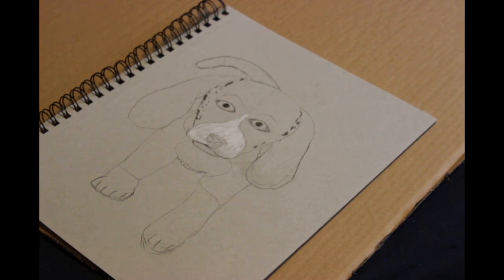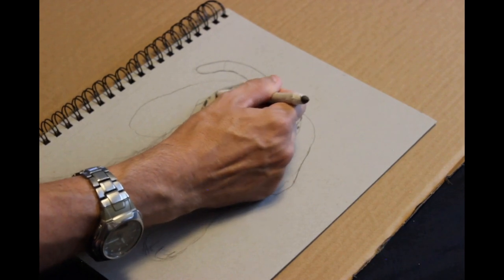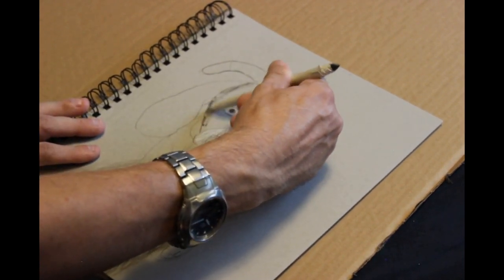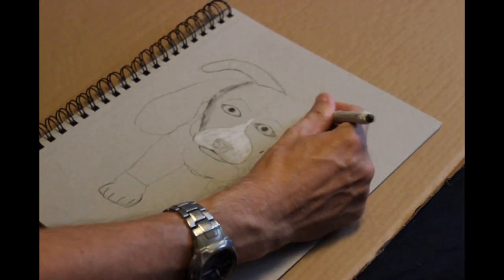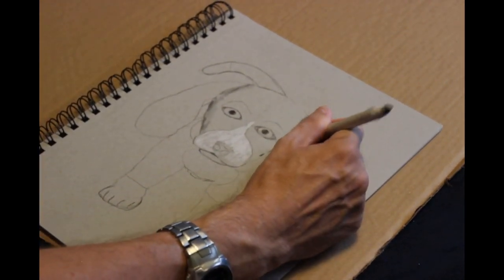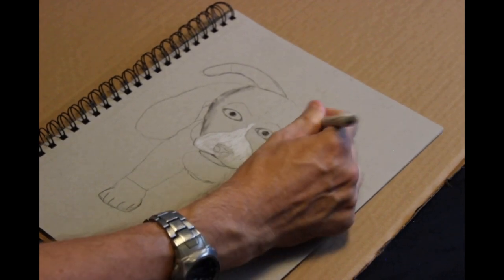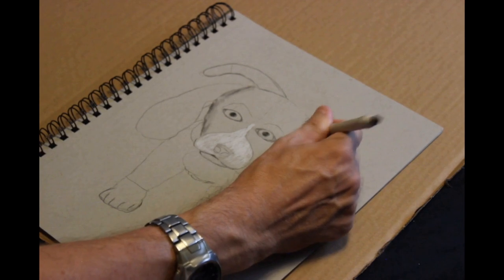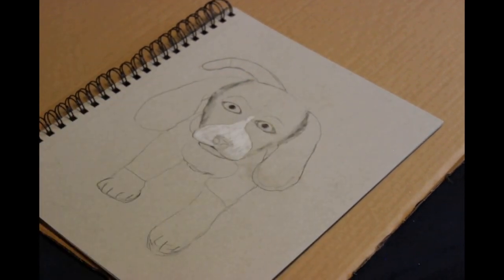I wanted something I could hold the charcoal with so I didn't have to use my bare hands. I don't mind getting a little charcoal on my hands, but I don't like getting it all over the place. Now what I'm using there is a blending stump — it's just a piece of paper wrapped around into what looks like a pencil, and what it does is it helps blend the charcoal or graphite.